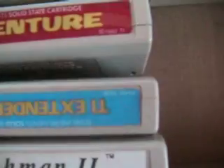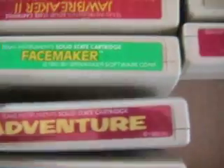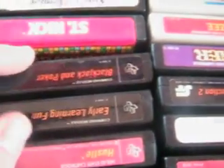Munch Man. We've got Extended Basic. Adventure — I'm curious if that's like Atari's Adventure. Face Maker, Jawbreaker 2, Burger Time. That Burger Time — that's exciting. Mini Memory, Zero Zap, another Adventure, Video Chess, Hustle, Early Learning Fun, Blackjack and Poker.